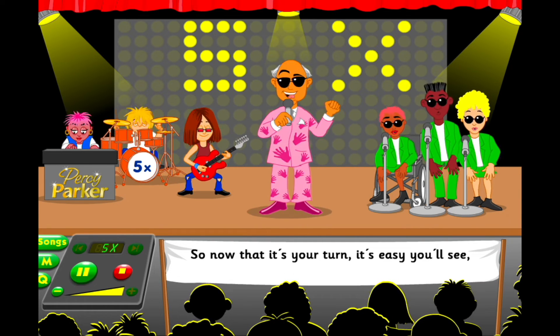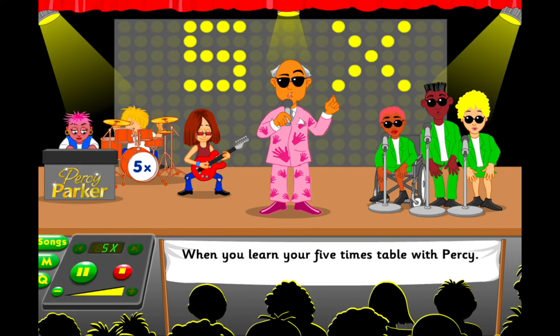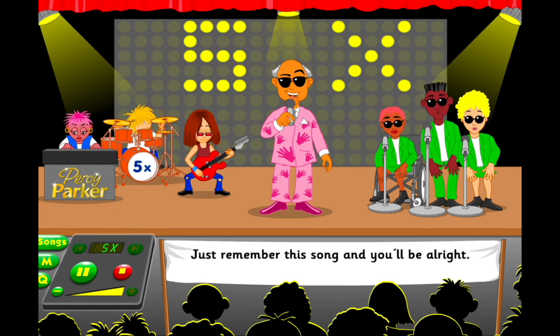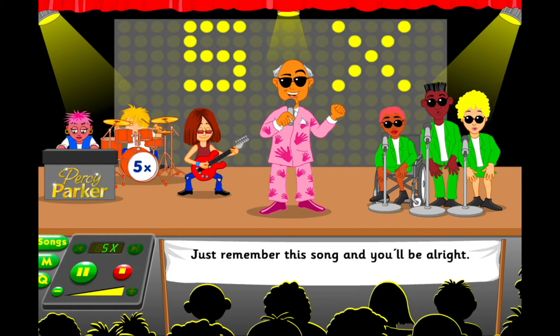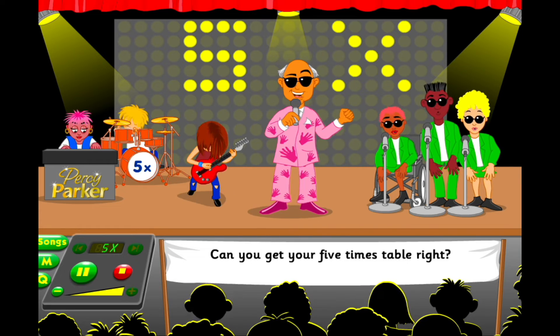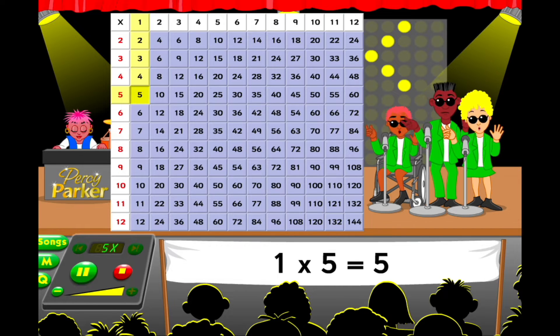So now that it's your turn, it's easy, you'll see. When you learn your five timetables with verse, just remember this song and you'll be alright. Can you get your five timetables right? 1 five is 5,